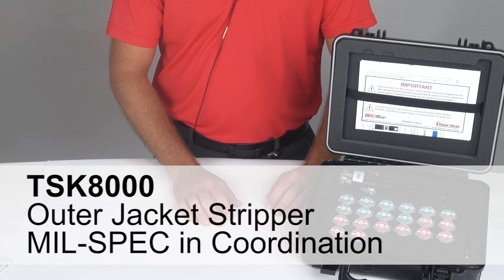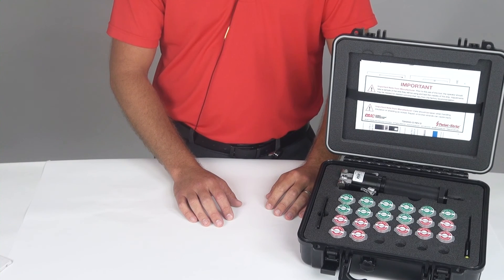The TSK8000 is used to strip the outer jacket of shielded, twisted, multi-conductor cable. The tool can be used to process cable that has a max outside diameter from 70 thousandths of an inch to 180 thousandths of an inch max cable diameter.